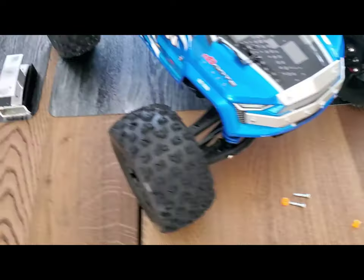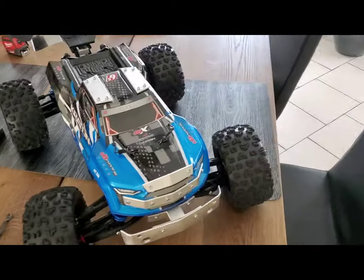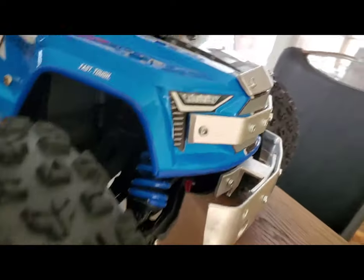I'll show you in a second how it's gonna look. Let me assemble it. Okay, I'm back — all assembled, so that's how it looks.